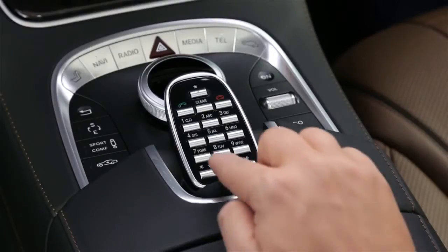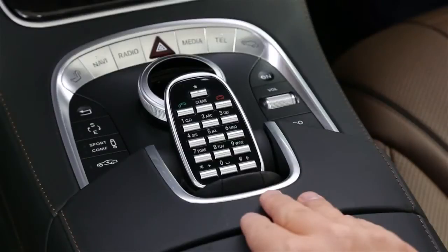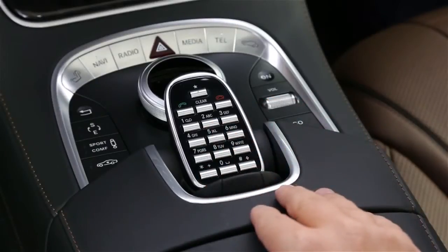Like AM and FM, you can also direct tune a SiriusXM station by entering its channel number on the keypad. To save the current station in your presets, press and hold one of buttons 0 through 9 on the keypad until you hear the confirming beep. That station will be saved to that button.